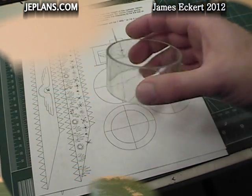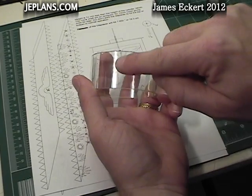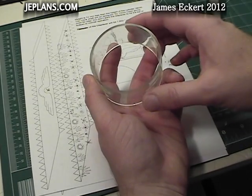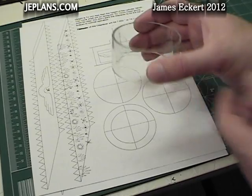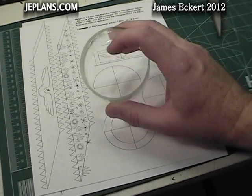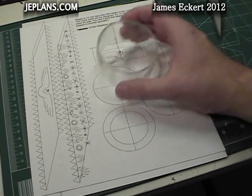Now that we have a finished displacer cylinder, we can plan out the size of the displacer from it. We need to consider how much travel, vertically, it should have. Since my engines are mainly conversation pieces, I want the movement to be easily seen, but not so much that it causes problems later when we are making the crankshaft. We must also allow enough room for air to freely travel around the displacer, or it will slow the engine. I will make it about 12mm shorter than the cylinder, with the diameter about 6mm smaller.